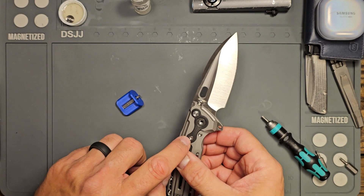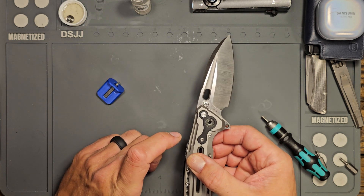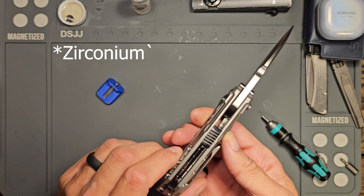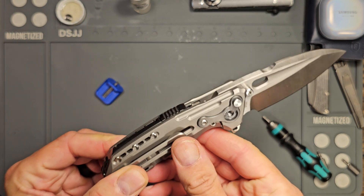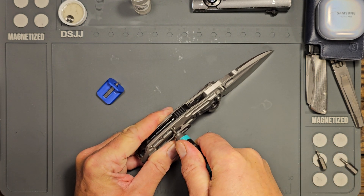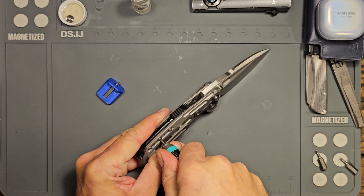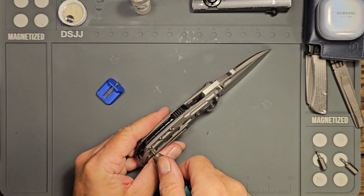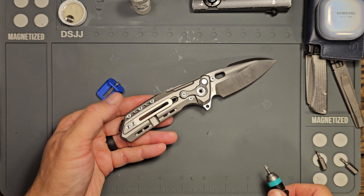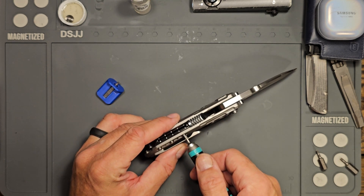There's also this piece here, but I think that's just holding — I believe this is Zirca-Tai and it's just holding that on. We also have some pieces here holding. Okay, that one broke loose, that one broke loose, that one broke loose. Go ahead and take those out.